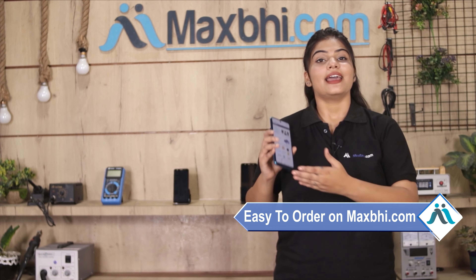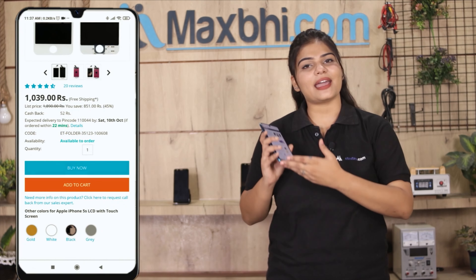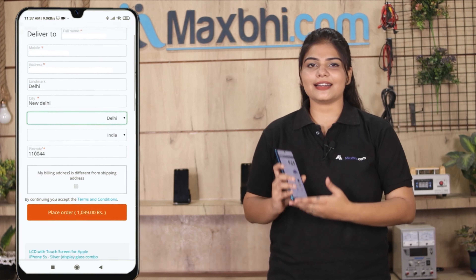Friends, ordering on MaxBee.com is very easy and simple. Search for the product on our website, click on the product page, fill in your name, mobile number, and address, and then click on the order button to place your order.